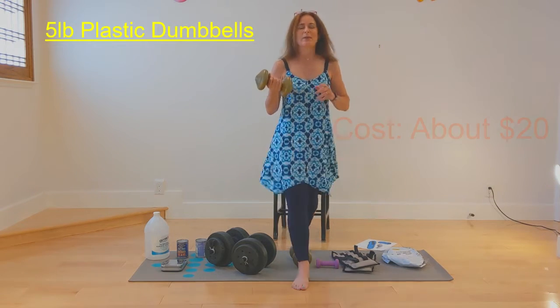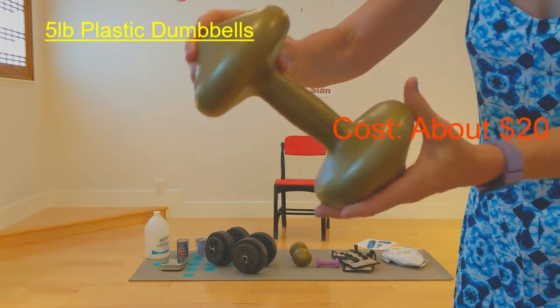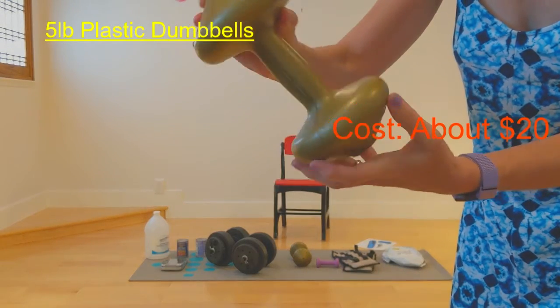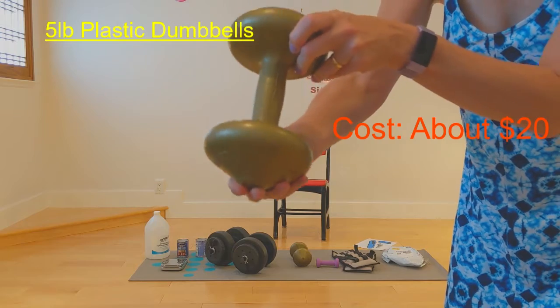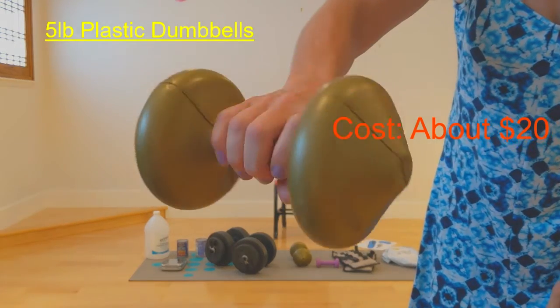I'm going to bring this up close so you can really see it. It's this disgusting kind of mustardy, puce, ecru beige color that's attempting to look like gold, but very clearly is just plastic.